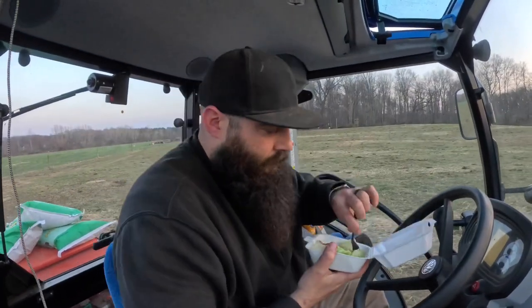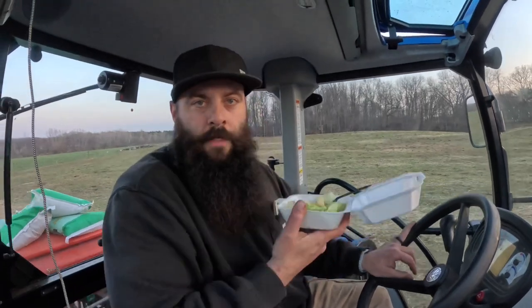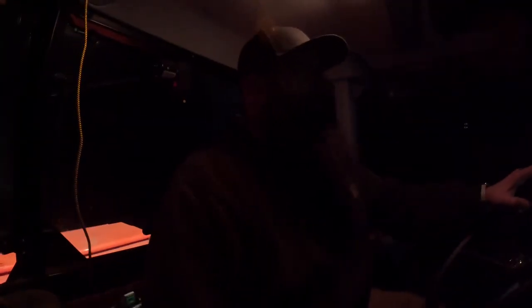It's takeout tonight and I'll be finishing my afternoon on the tractor with takeout. Still a little dark but just finishing up here. We got about 10 acres planted today. Share the video with somebody who might get some good information out of it. Peace and joy — God bless, thanks for watching.